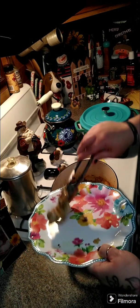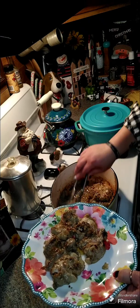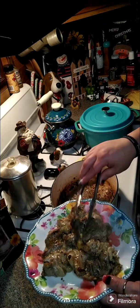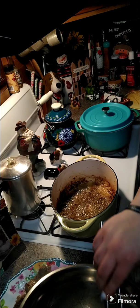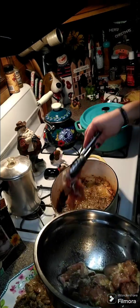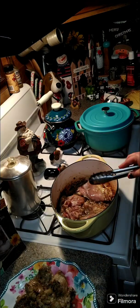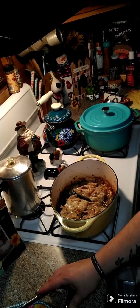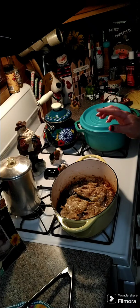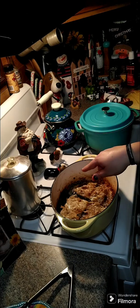Once a batch is done, pull it out and set it to the side, then get the next chicken in. All that brown at the bottom is flavor — you want to leave it all in there. After the last batch, you're going to need about a tablespoon of olive oil if you don't have any oil left from the chicken, and a third of a cup of flour.